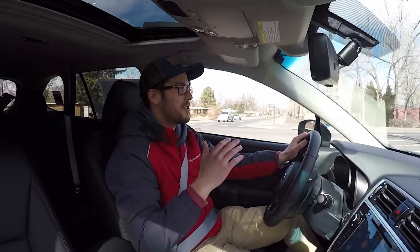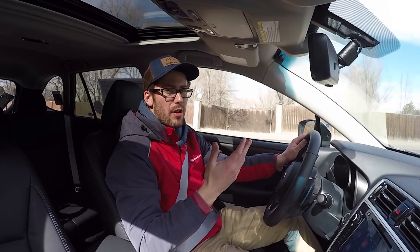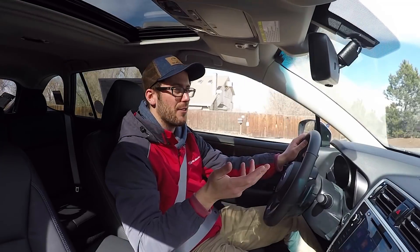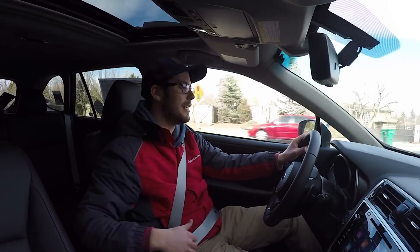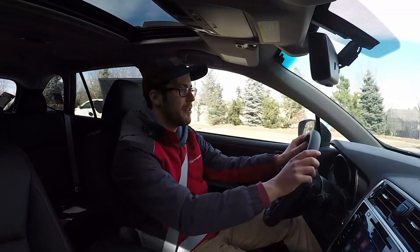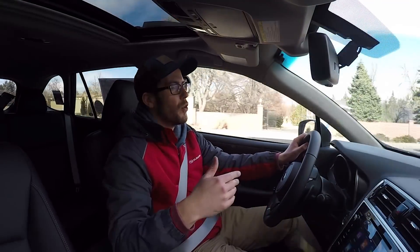In terms of the features you get on this car, other than some badging and color changes, it's really going to be a 2.5i limited with option package 24. They call it option package 50 because it's the 50th anniversary edition, but feature-wise everything else is the same. You will get the nice leather trim upholstery inside, the leather-wrapped steering wheel, leather-wrapped shift knob, the wood grain trim — everything you'd expect with the limited trim.